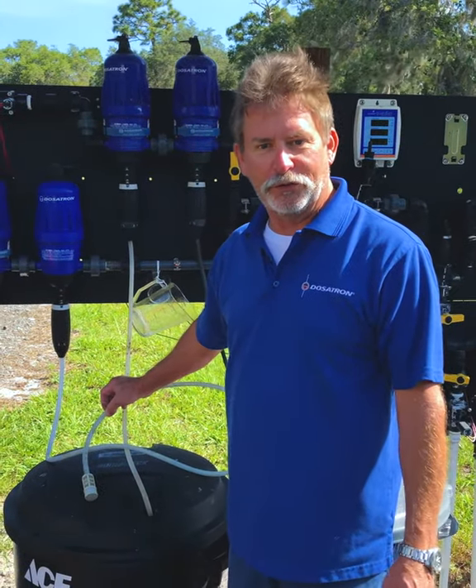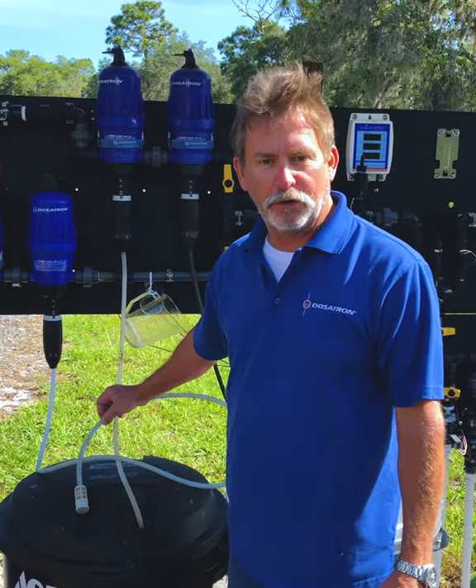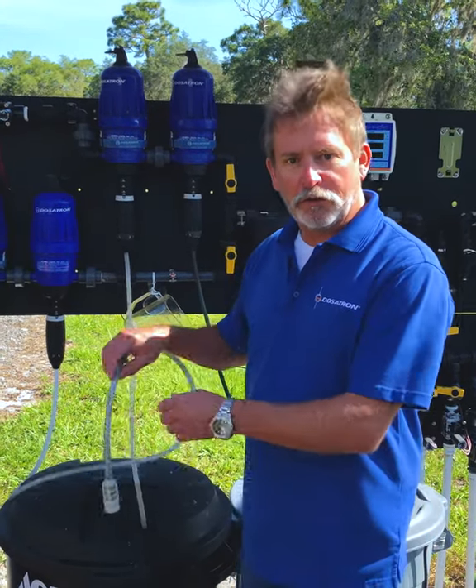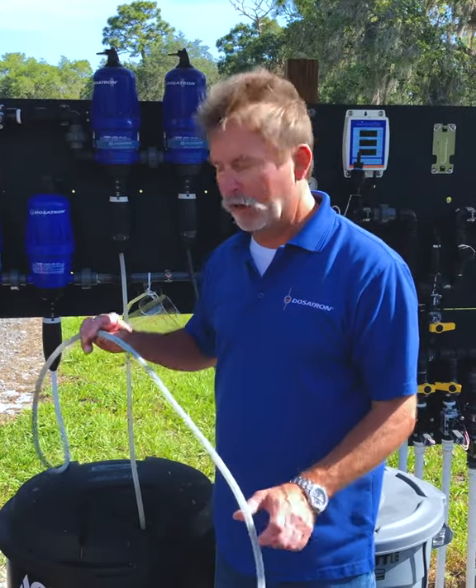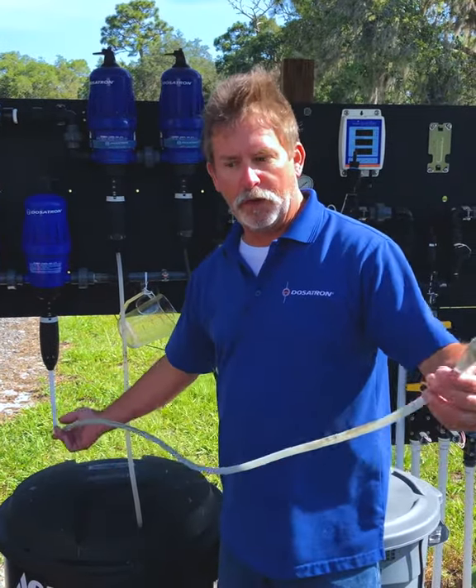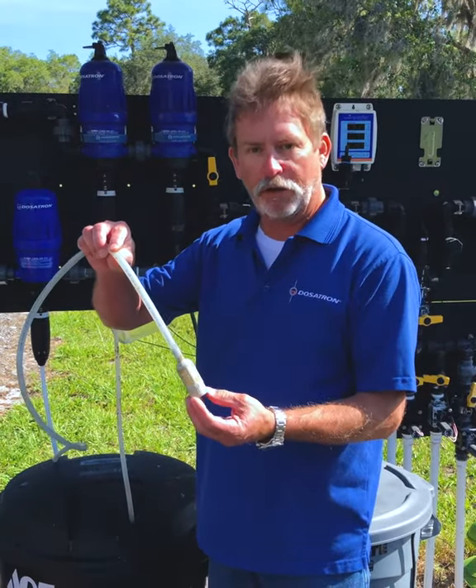Hi, I'm Lee with Dosatron and Dilution Solutions. One of the many questions we get is about our suction hose on our Dosatrons. Our suction hoses are made of a durable, flexible PVC material. Most Dosatrons come standard with a six-foot hose and a foot strainer.